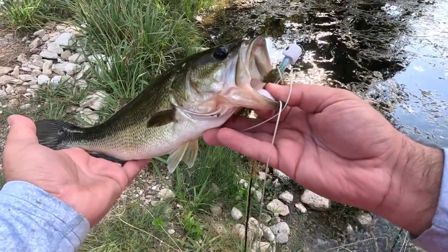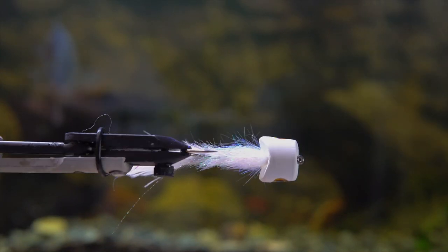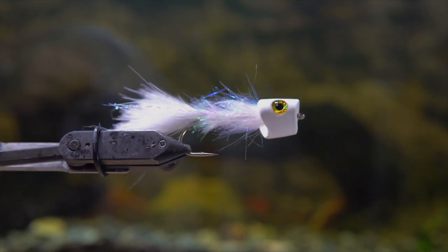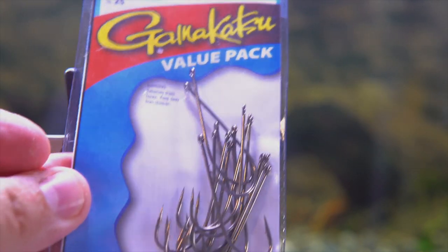In this video I'm going to show you how to tie the howitzer fly. The reason I call it that is because the foam head is called the howitzer. This thing helps me catch a ton of bass especially on the Guadalupe River and it's just so much fun to fish and it's a pretty easy tie.